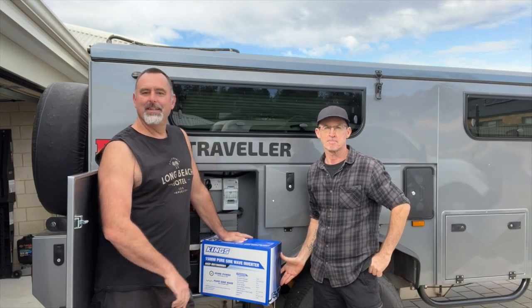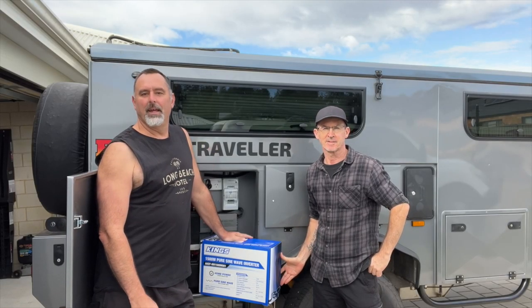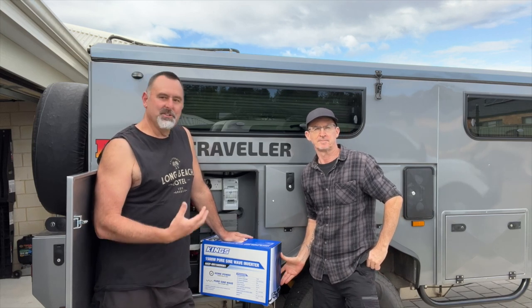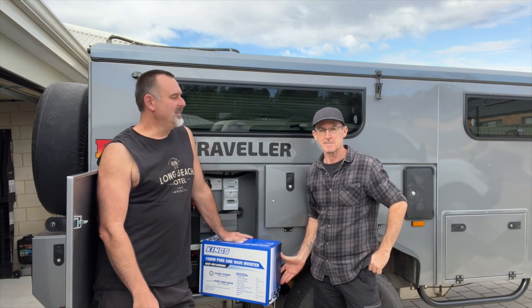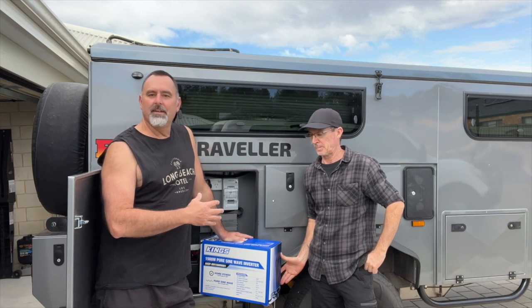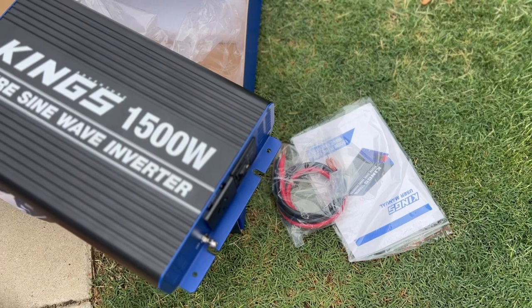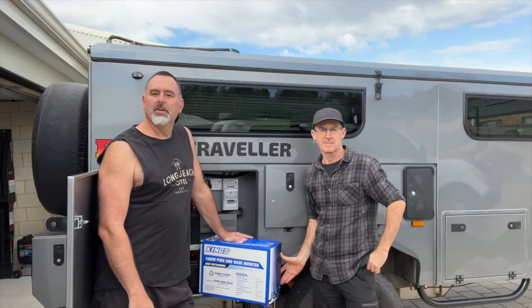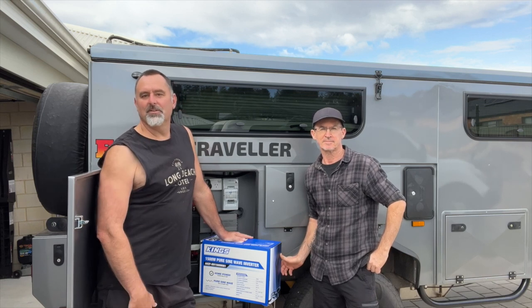G'day guys, this is Troy. He's a member of the Emu Campers Facebook page and also a subscriber to the channel. It turns out we happen to live in the same town. Troy reached out to me to have a look at his ex-traveller, and while we were looking around he mentioned he had this King's 1500-watt pure sine wave inverter and was trying to work out how to install it, so we thought today we'd do just that.